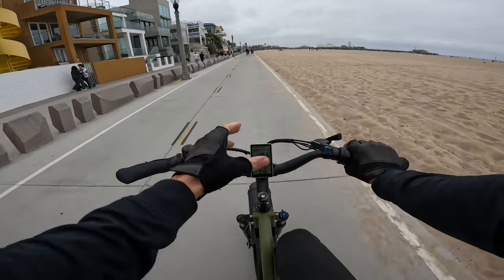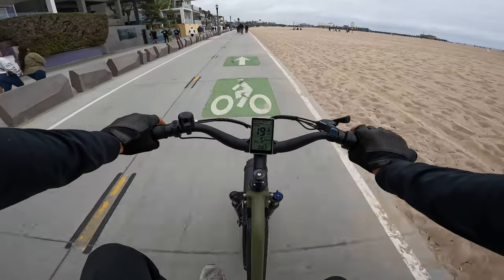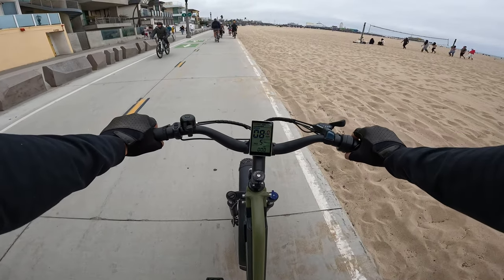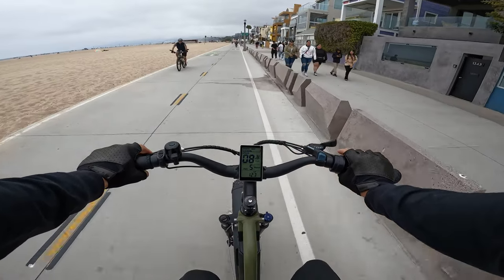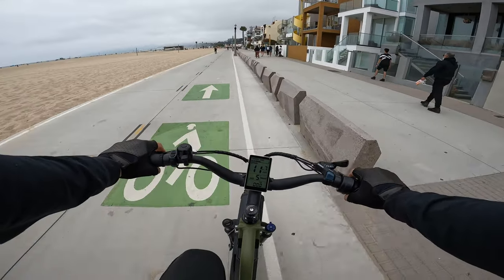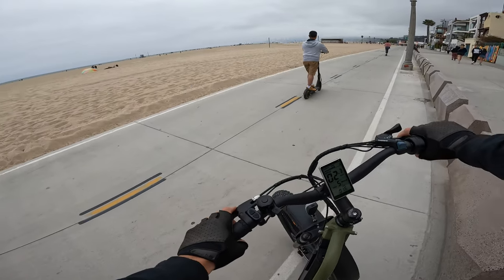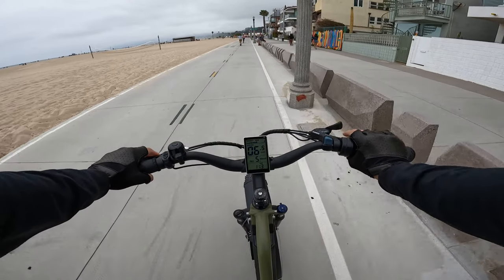Let's say you're cruising at 20 mph and need to stop really fast in an emergency — will they work? They work. Not the fastest stopping distance I've ever experienced, but they're decent. The 160mm rotors won't dissipate heat as quickly as a larger rotor, so if you need a lot of repeated braking — like downhill mountain riding — you might want to look for bigger rotors.